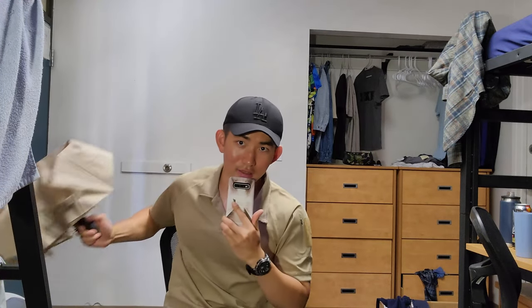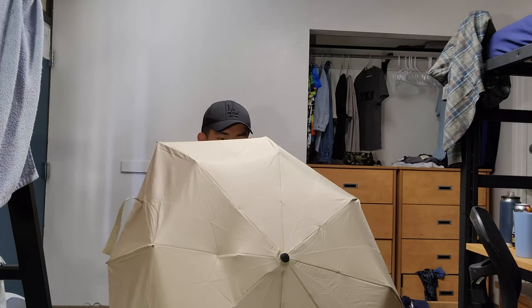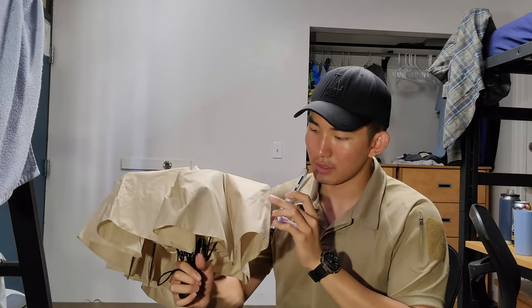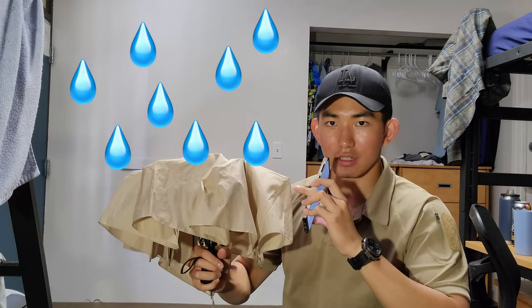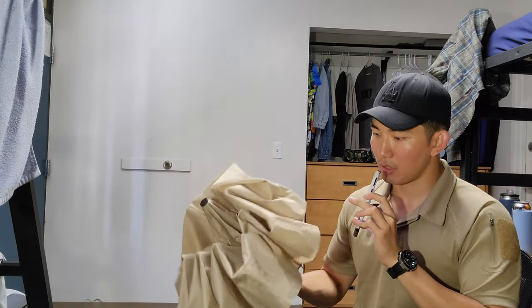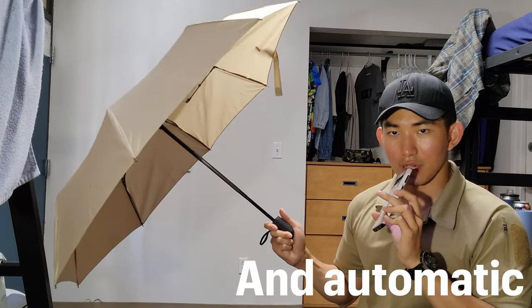This umbrella is kind of special because normally, with a normal umbrella — the regular umbrella — it opens like this. Mine's already broken, but when the rain comes and you're getting out of the car, the rain drops onto the surface and the umbrella is downward, so the rain will eventually drop onto you, even though it's a small, handy, automatic umbrella.